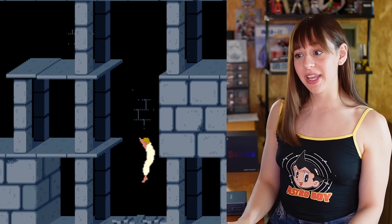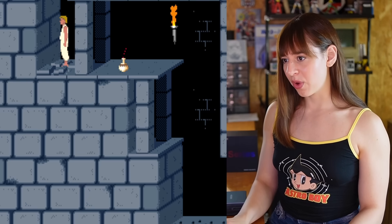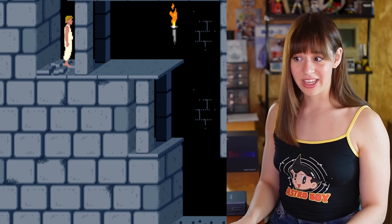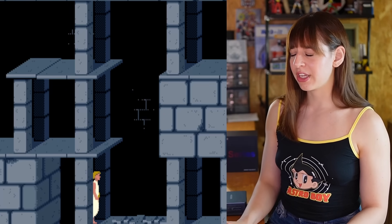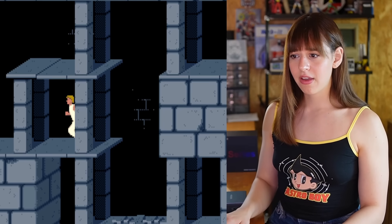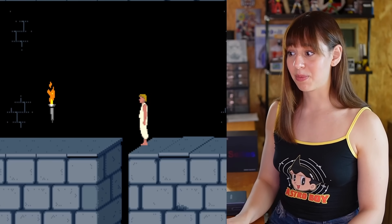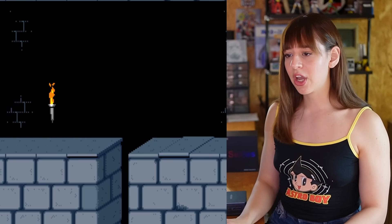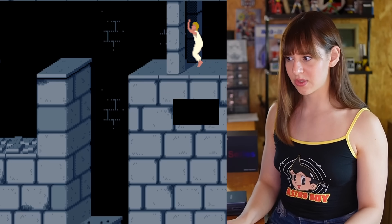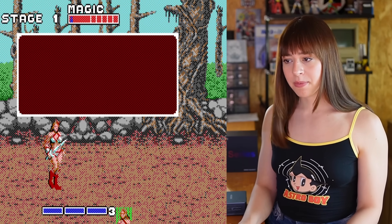Switching things up a bit — now it's time for something completely different: Prince of Persia. This one is a classic, way more about timing and precision than running and gunning. I always get a bit stressed playing it because one wrong move and you're falling into spikes or getting sliced in half — you don't have second chances. I'm not great at it; I'll be honest, I either overthink the jumps or completely forget the traps.